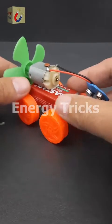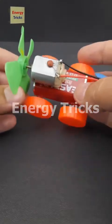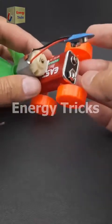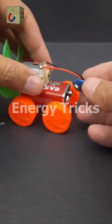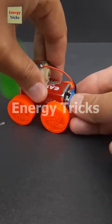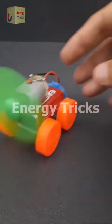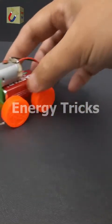Today I'm excited to share a fun and creative project — a DIY air-powered mini-car. This project uses a few simple components: a 9-volt battery to power the motor, a 9-volt battery connector, a DC motor to drive the propeller, toy wheels for movement, and a propeller to generate thrust. This mini-car is an excellent way to combine creativity with basic engineering principles — simple to make, affordable, and a lot of fun.